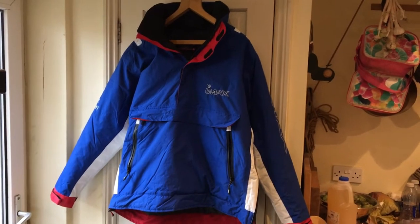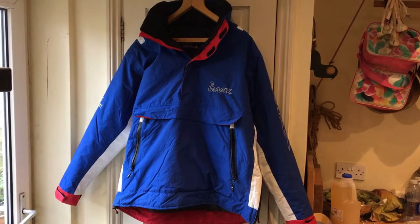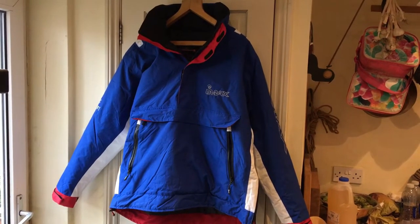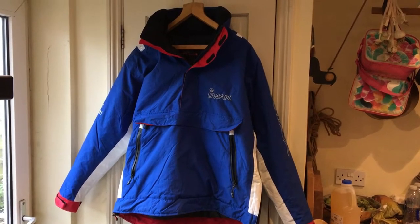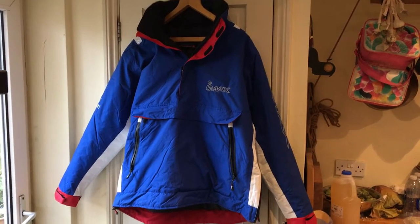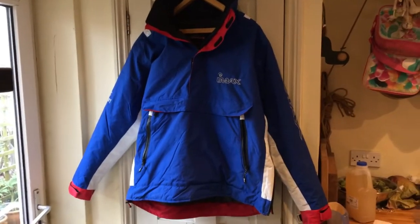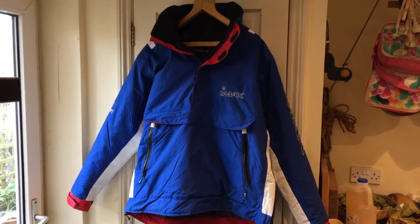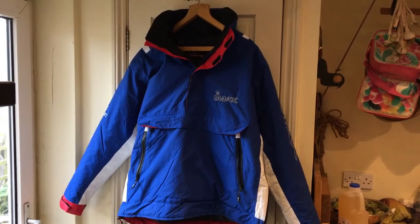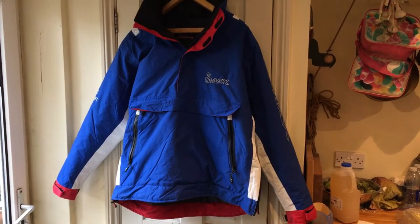I read varying reviews — some people say yeah, really good for the money, some people said utter rubbish, the zips go, and so on and so forth. I don't use zip pockets that much. I've just been using an old one-piece waterproof suit to fish in mostly, but I decided to get this from eBay — £39.85 or something.